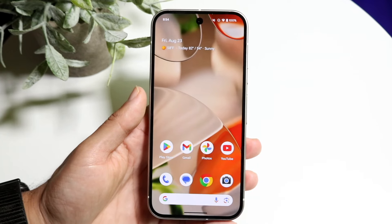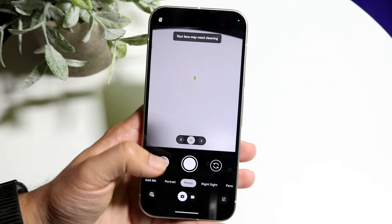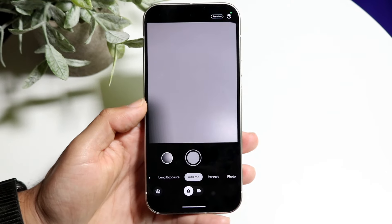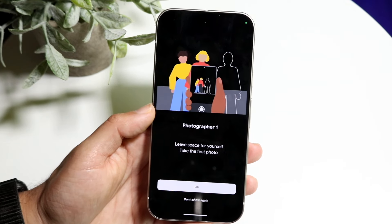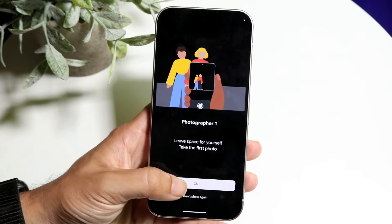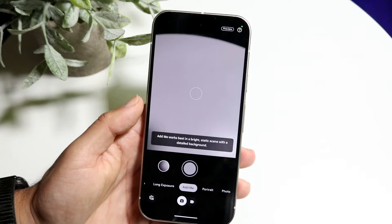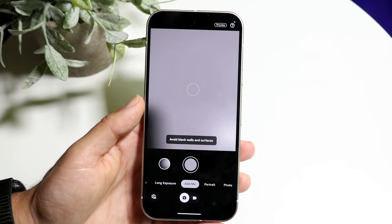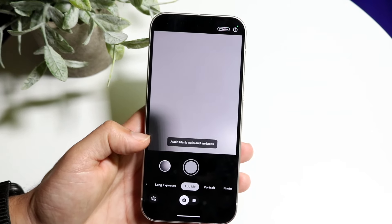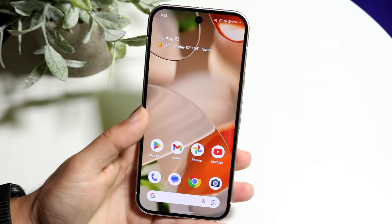Another big thing is within your camera. There's the standard camera and night sight as you'd expect, but there's a new feature called 'Add Me.' This allows you to add yourself and other people into a photo. It tells you to leave space for yourself and take the first photo, then another person comes in and takes the photo, and it adds you in. From what I've seen, it actually does a pretty good job — it's an exclusive feature for the Pixel 9.